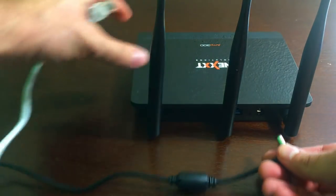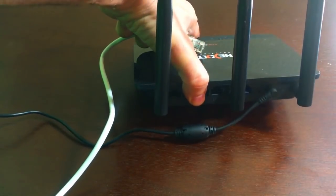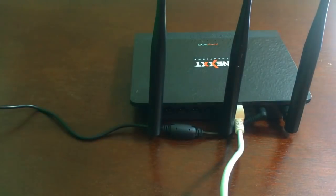This video isn't about how to set up your network router, but truly setup's a breeze. Connect the power, connect your network cords, go into the settings, make sure everything's set up with your password and you're good. It was easy — the whole thing probably took me less than five minutes.